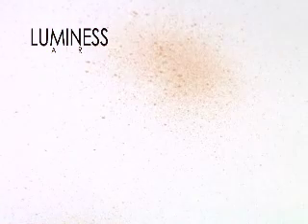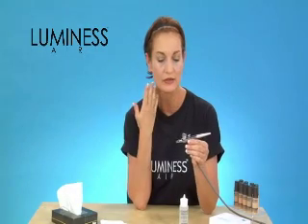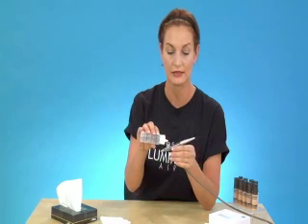If your airbrush appears to be clogged, or if it splatters and your makeup is not airbrushing very smoothly, or you're not getting that superior finish, then you want to clean your airbrush. It's really important to keep your airbrush clean — you want to clean it every day after every application.